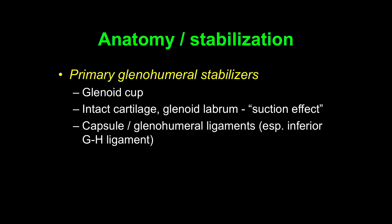The primary stabilizers include that shallow glenoid cup, intact cartilage and labrum, which together give you a suction effect. This is pretty dramatic — if you ever disarticulate a cadaveric shoulder and stick the arm onto the glenoid, you can lift the body up from that suction effect alone. You can lift them up off the table a bit, so that suction effect is very important.